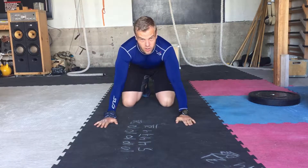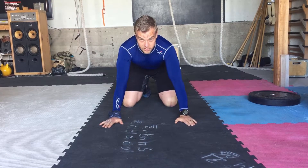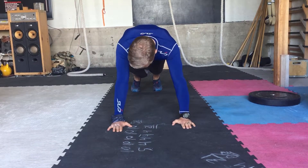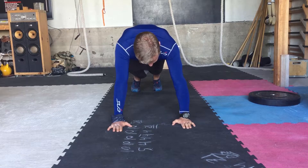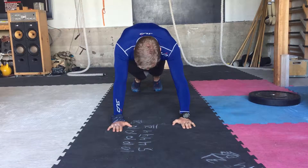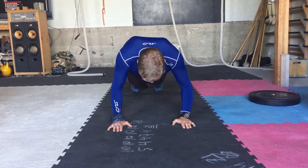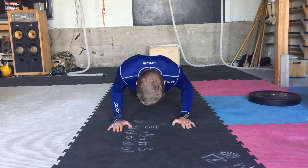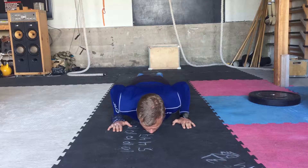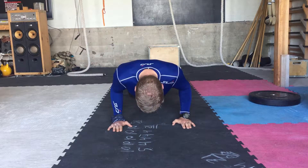So we'll do our 10 push-ups with a 5-second down and up. I'll start in my push-up position with my hands right underneath my shoulders and with a tight core — going down: 1, 2, 3, 4, 5, touching with my chest, and then going up: 1, 2, 3, 4, 5.